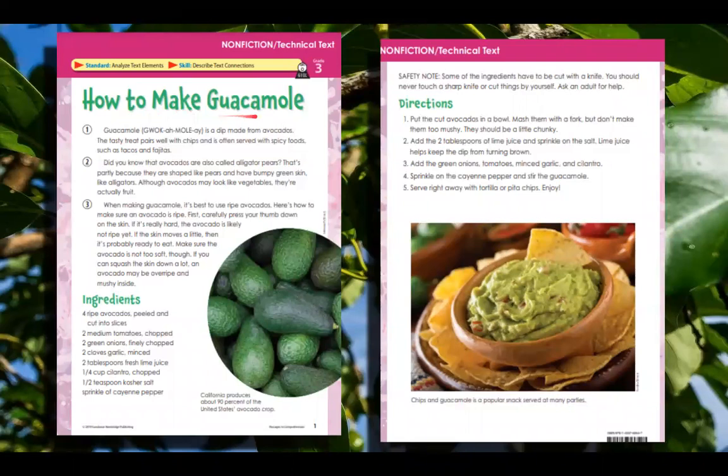How to Make Guacamole. Guacamole is a dip made from avocados. The tasty treat pairs well with chips and is often served with spicy foods such as tacos and fajitas. Did you know that avocados are also called alligator pears? That's partly because they are shaped like pears and have bumpy green skin like alligators. Although avocados may look like vegetables, they're actually fruit. When making guacamole, it's best to use ripe avocados.